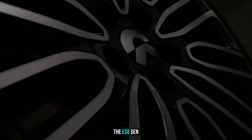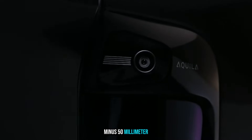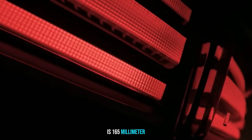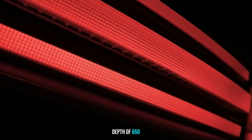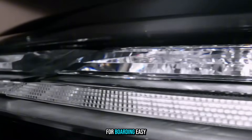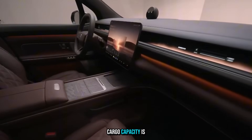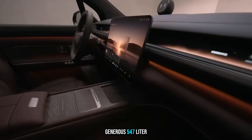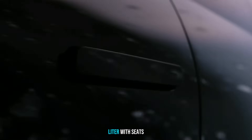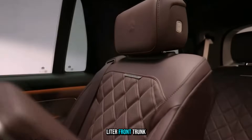The ES8 Gen 3 features dual-chamber air suspension adjustable by ±50mm. Standard ride clearance is 165mm, with a wading depth of 650mm. Easy entry lowers the ride by 50mm for boarding; easy load drops it for easier trunk access. Cargo capacity is generous: 547 liters expandable to 3,000, plus 230 liters with seats folded and a 230-liter front trunk.